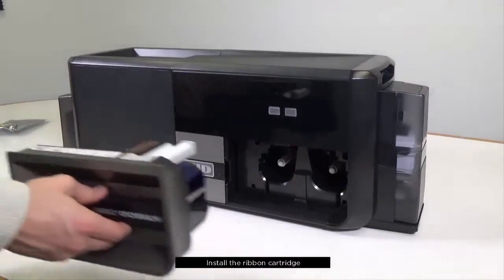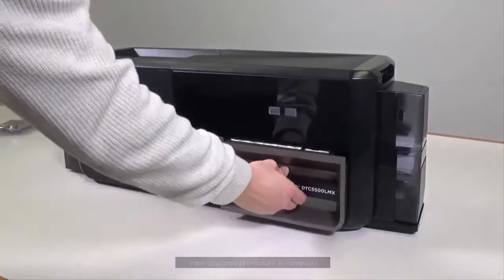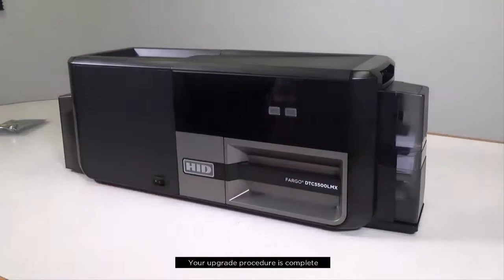Install the ribbon cartridge. The upgrade procedure is now complete.